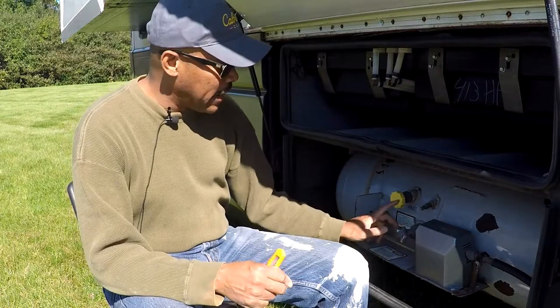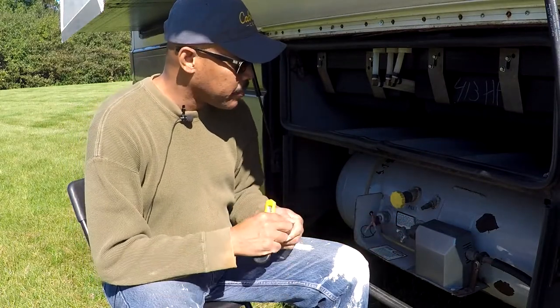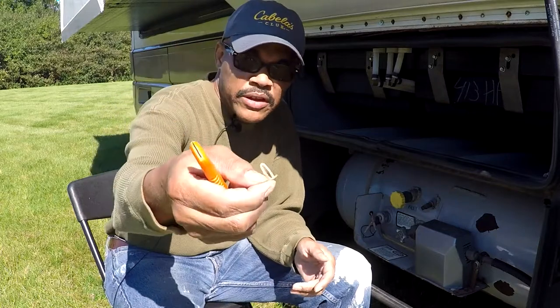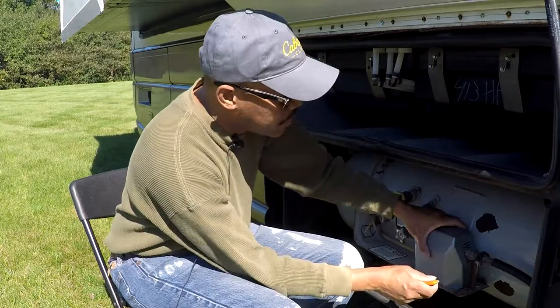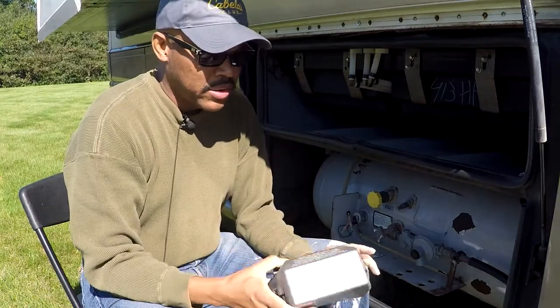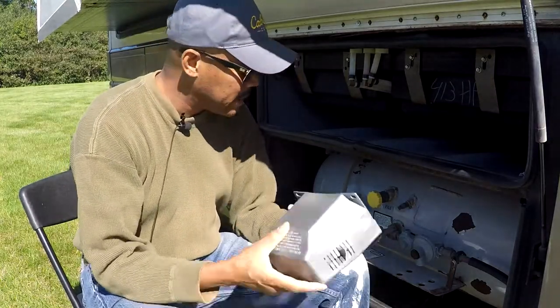I'm going to make sure the propane is turned off because I used it last night. I'm going to remove the regulator cover — hold on to the little tabs for the cover. I'll just pop those out and remove the cover. The regulator cover is now removed. I'm not going to paint this; I'll just set it aside, wash it up, and clean it a little bit.